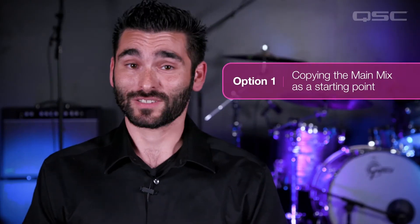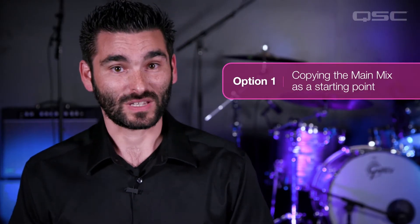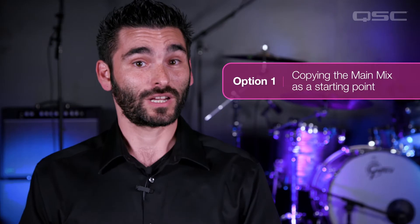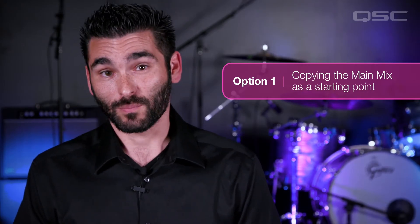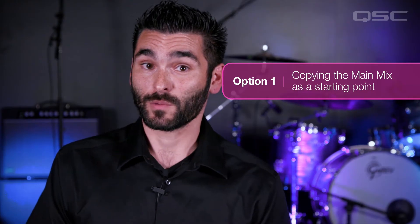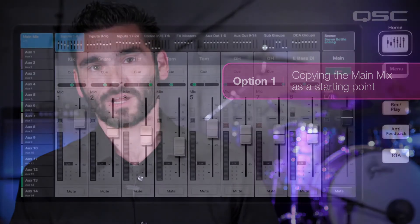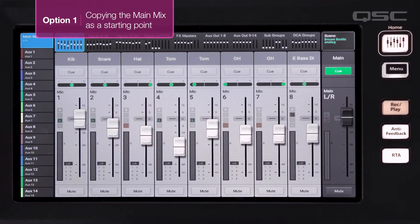Sometimes the main mix can be a great starting point for a monitor mix. This is especially true for performers who are using in-ear monitors because they're only hearing what's coming into their earbuds, so they're probably going to want to get the entire mix sent to their ears. Or if a performer isn't quite sure what they want to hear, you can simply copy the main mix and tailor it from there.